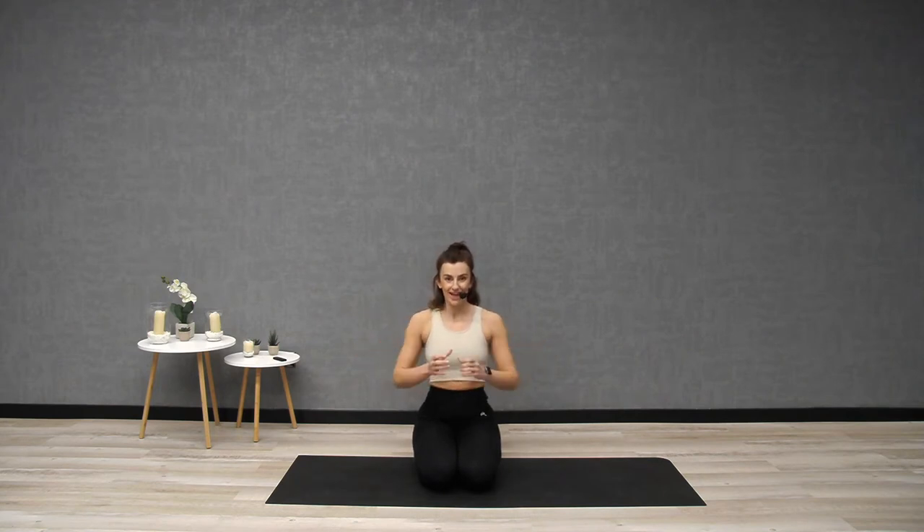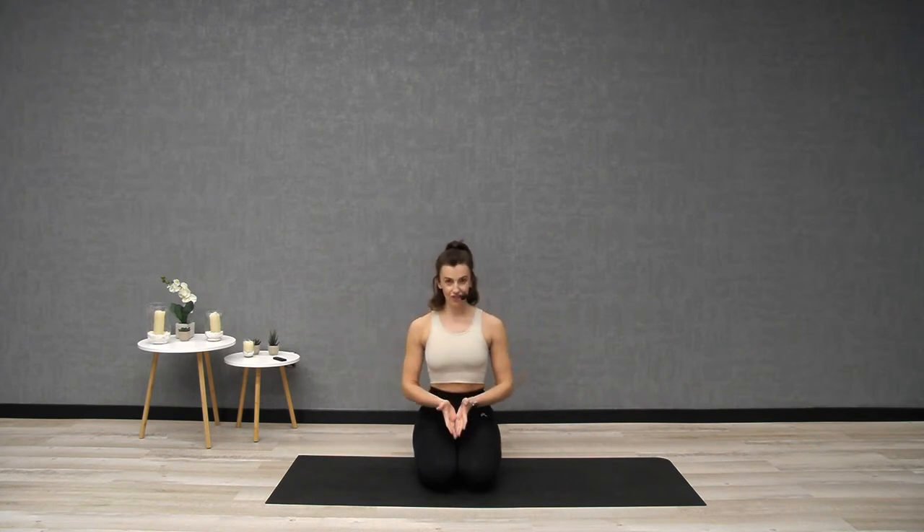As we inhale, you're going to expand that corset — it loosens out. As you exhale through the mouth, you're tightening that corset up. Keep going: breathing in, expanding your rib cage; breathing out, narrowing your rib cage. In through the nose, maybe closing your eyes; out through the mouth, keeping a nice soft gaze out in front. Just focusing on your breathing.